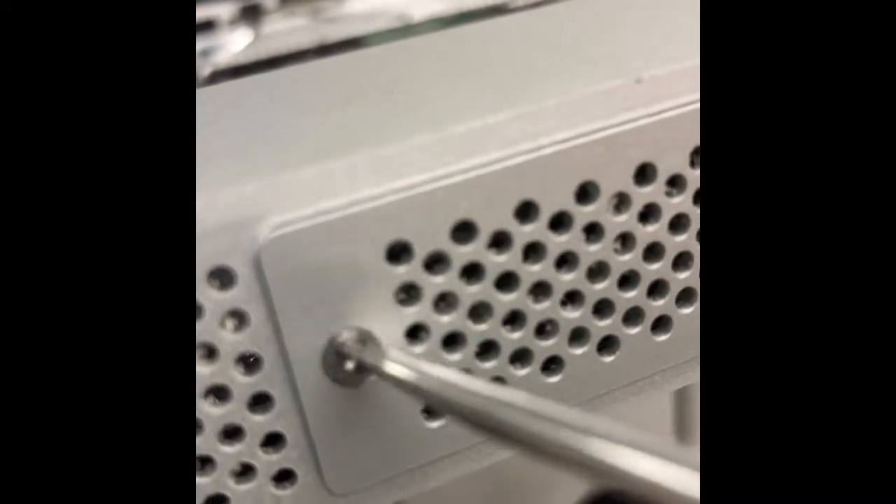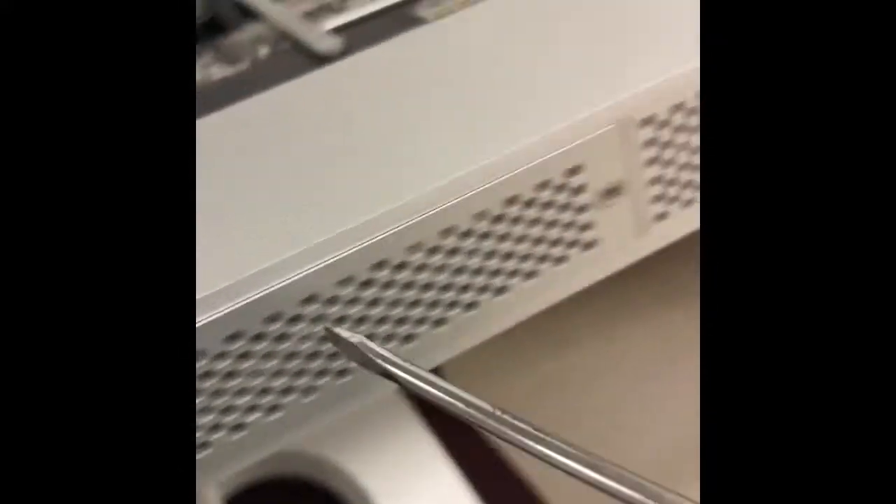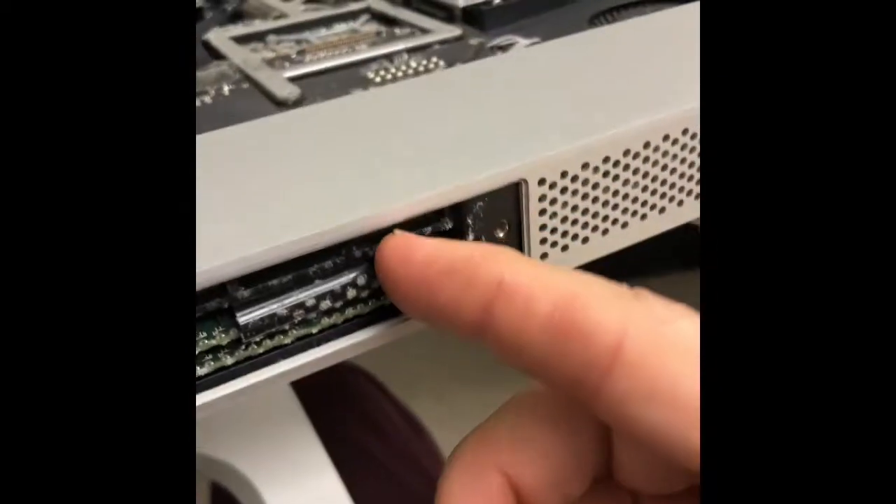Before doing that, I have to remove the RAM. At the bottom of the unit you have three screws — remove those three screws; that's the cover for the RAM. It's very dusty, so I'm going to clean that up at the end.